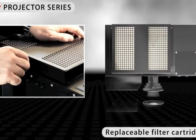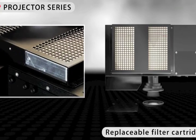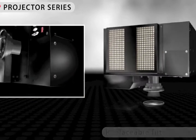The sophisticated ventilation system with easily replaceable filter cartridges helps to extend the lifetime of the equipment. Especially in a dusty environment, this is a crucial quality characteristic.